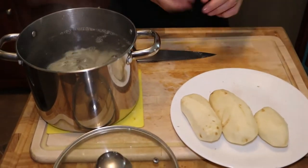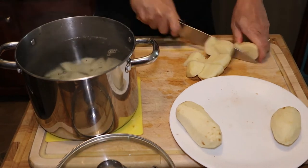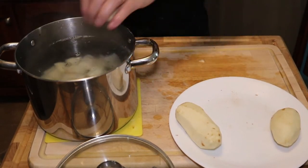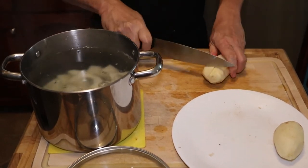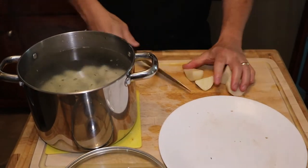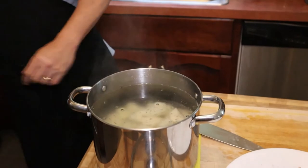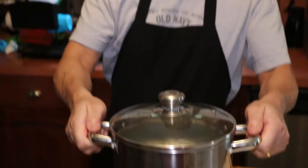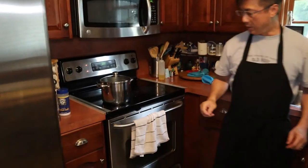Just put them all in the water. I generally like to also add some kosher salt just to flavor up the potatoes a bit. Cover it and then bring it to a boil. We wait for that to boil, and then once it's boiling we turn it down to low and just let it simmer and cook.